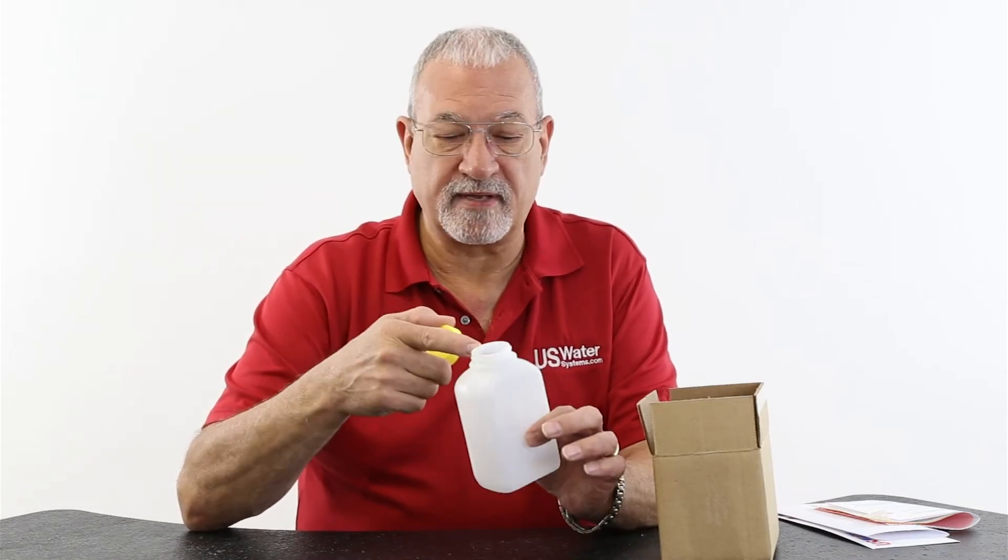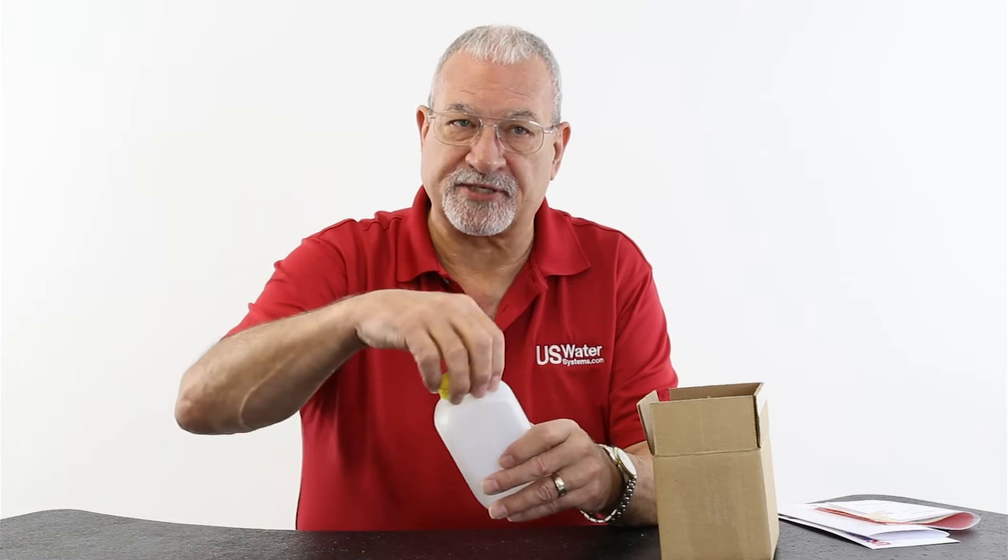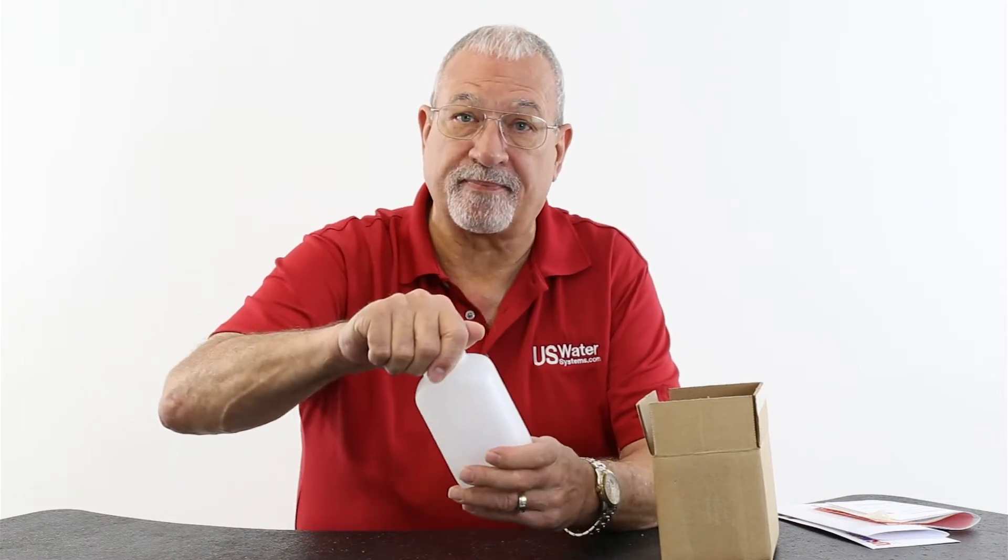Fill this up to within about a quarter of an inch of the top. Cap the bottle, and it's a good idea to put a piece of tape around here just to seal it so it doesn't come loose in shipping.